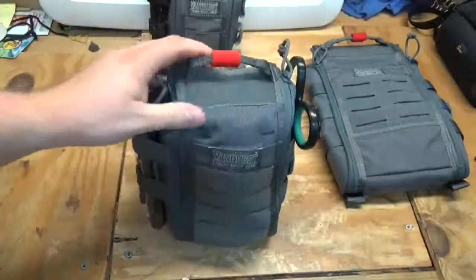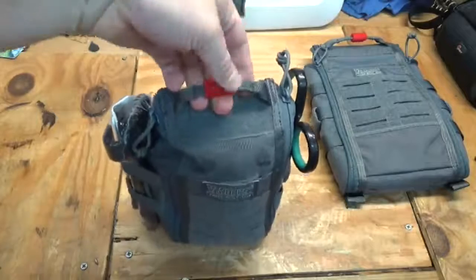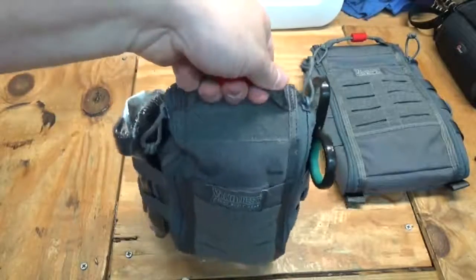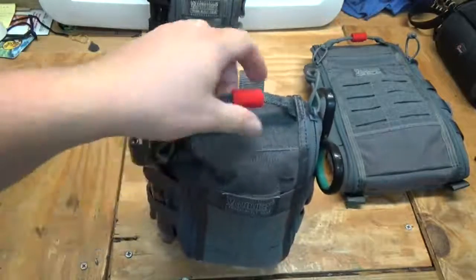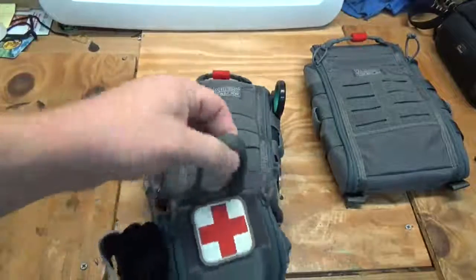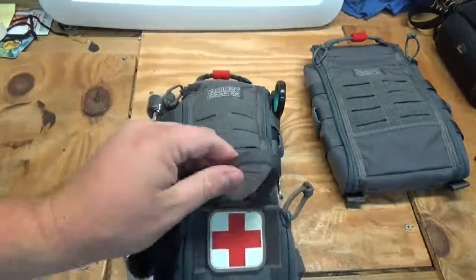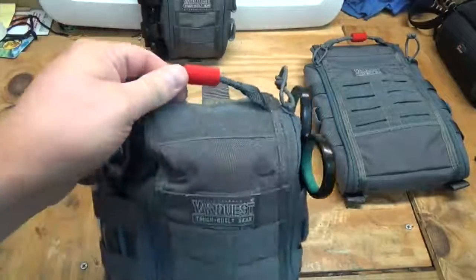First, you have a very nice heavy-duty grab handle up top. It's a nice formed loop that makes it easier to open. Before, you had a kind of tall, skinny loop that was nowhere near as thick as this new grab handle.